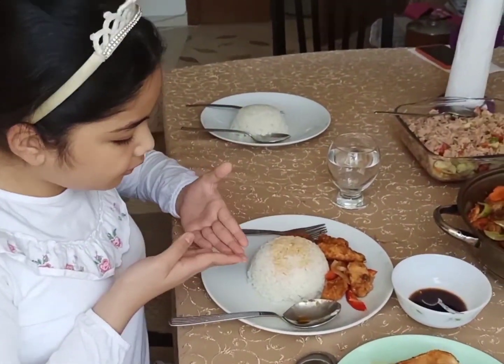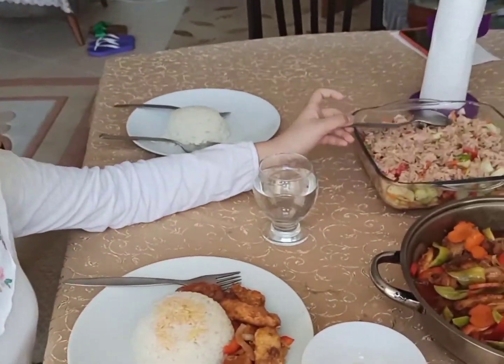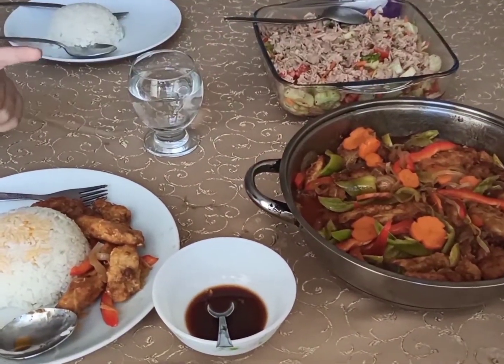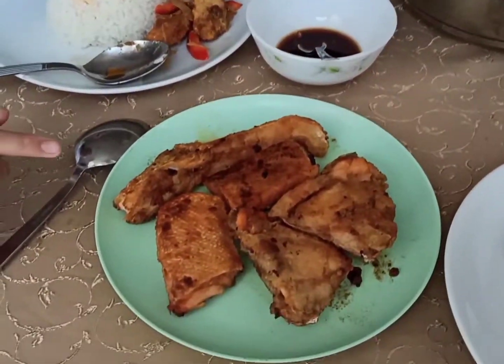So guys, the food is ready. This is rice — peanut rice — tuna salad, sweet and sour chicken, and fried fish.